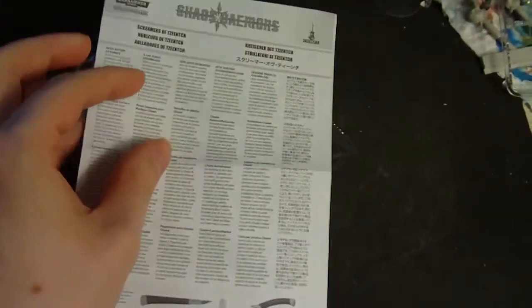Here's the manual. I've actually put a few of these together already. It's actually pretty easy to put together - it's like three or four pieces, I think.